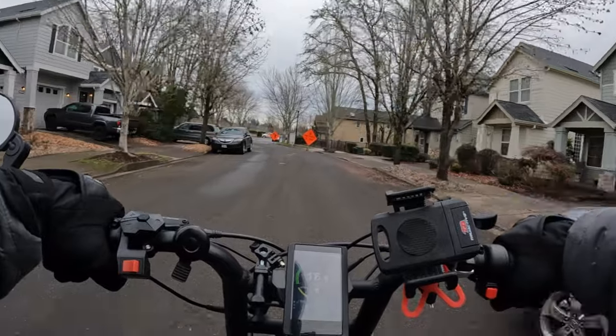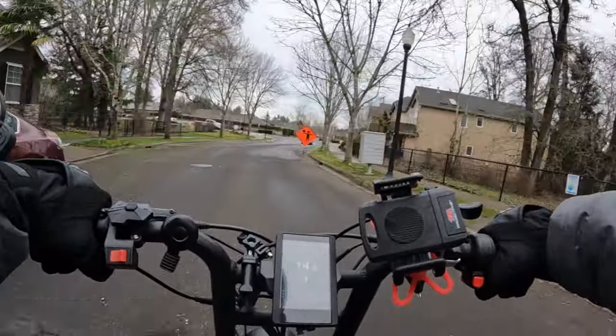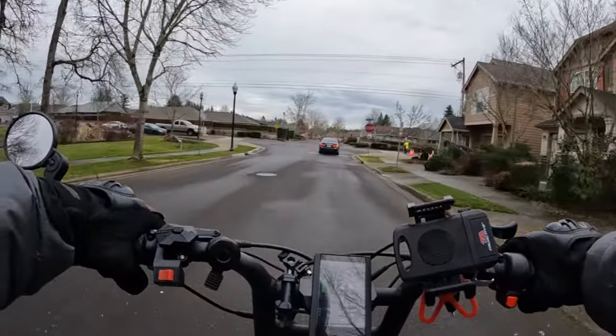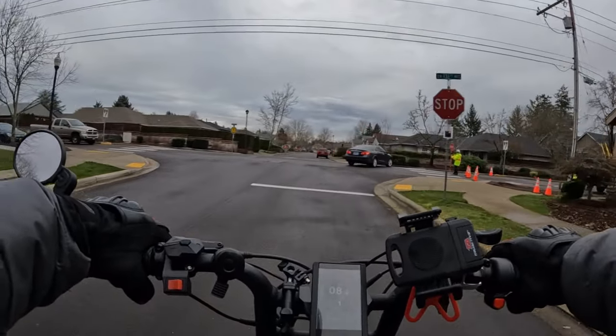If you want a bike that is truly a tank — and that's what I call this — then this is the bike for you. I always compare it to a pickup truck: it's like a four-wheel-drive pickup truck compared to a car.